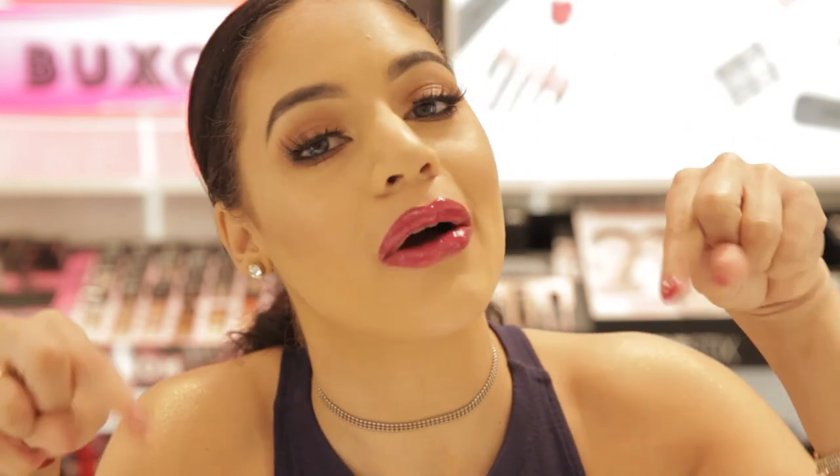I hope you really enjoyed these three fall lip looks with Buxom. They're some of my favorite products — it's a great brand. Go ahead and make sure you subscribe down below, give me a thumbs up, and I'll see you in my next video. Bye!